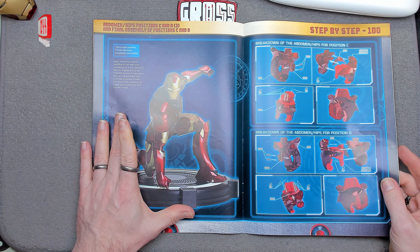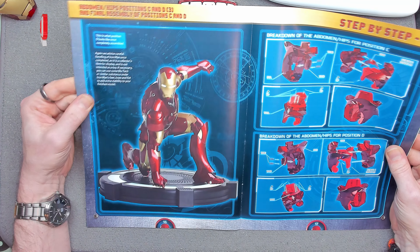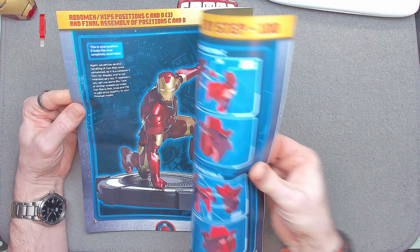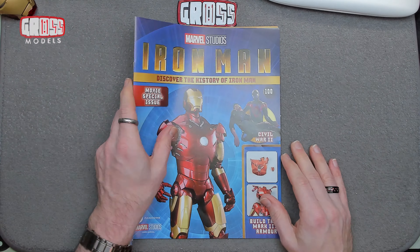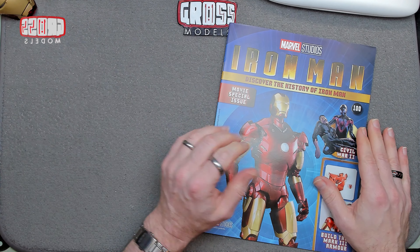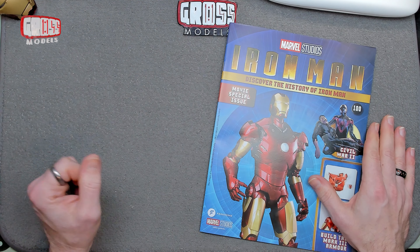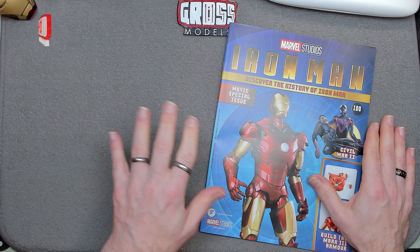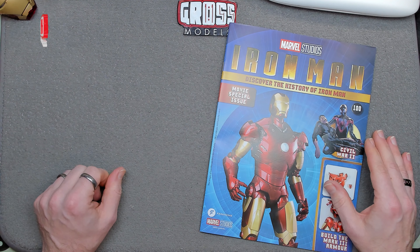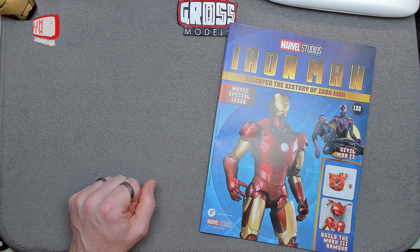In theory it's a great idea, but in practice I think it would have been better just to do it in a single pose and cut down the number of issues. All in all, it's been a good fun build and I've enjoyed most moments of it. That was a hundred issues of Iron Man. Thank you very much for joining me on this build. Do leave a comment and let me know what you think — don't bother telling me the last poses are rubbish, I know that already. Join me for the next build, whatever it may be, and I shall see you soon. Thanks for watching!